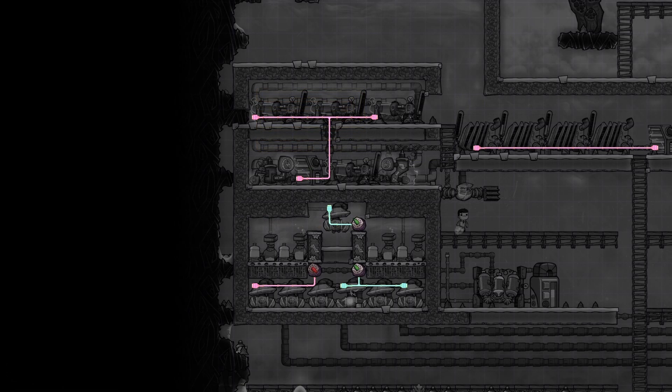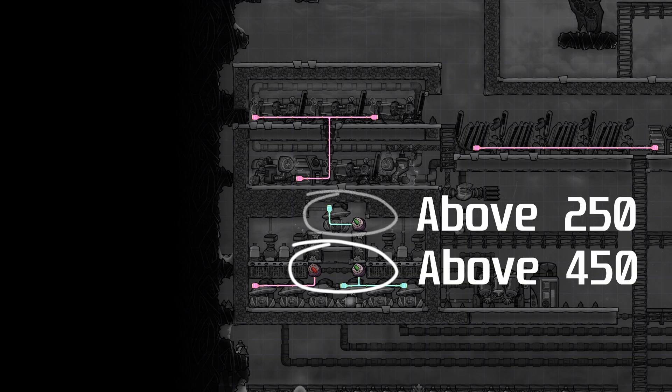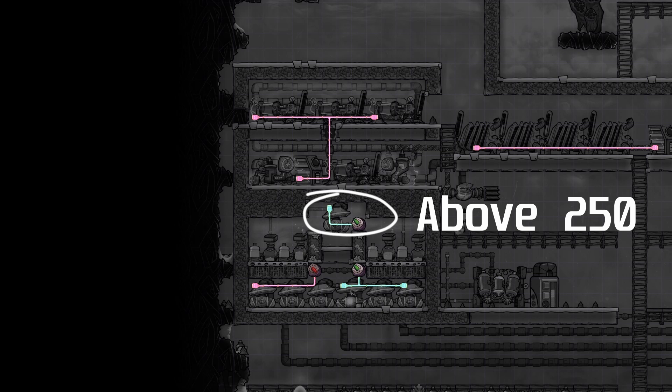As I forgot to take a screenshot of the automation wires in the sandbox, here is the Rodriguez in my actual base. The atmospheric sensors at the bottom are set to above 450, and the hydrogen atmospheric sensor is set to above 250.